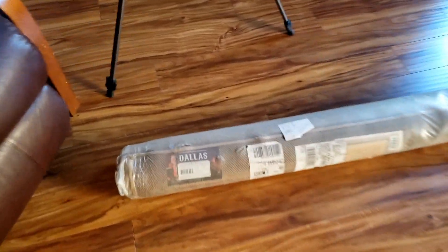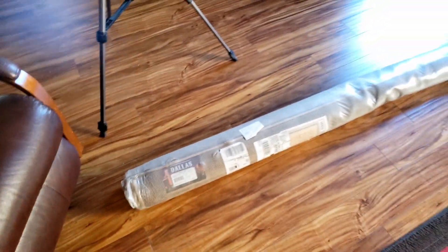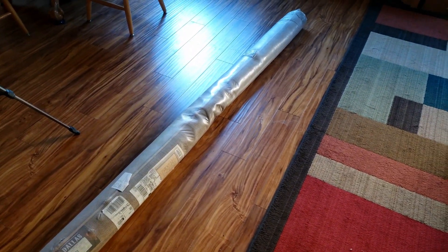I got a new rug today from Amazon. It says it's a Dallas rug. We're going to go ahead and roll that out and see how it looks.